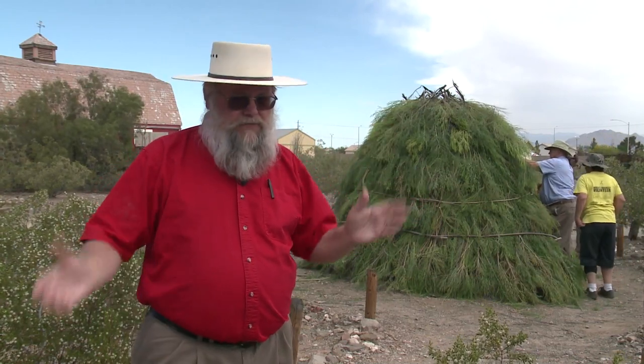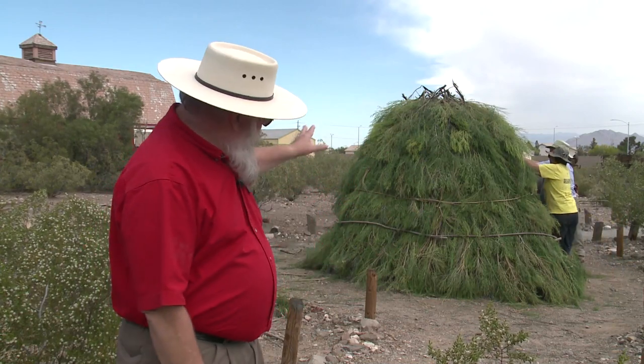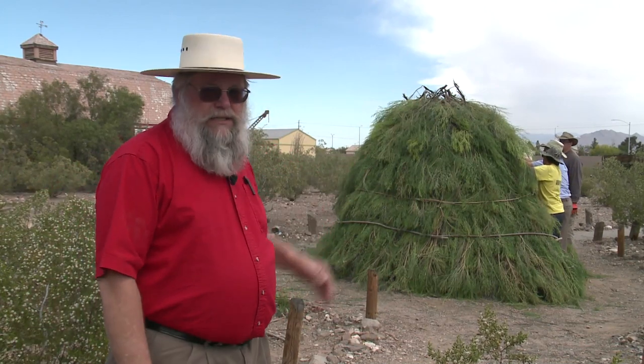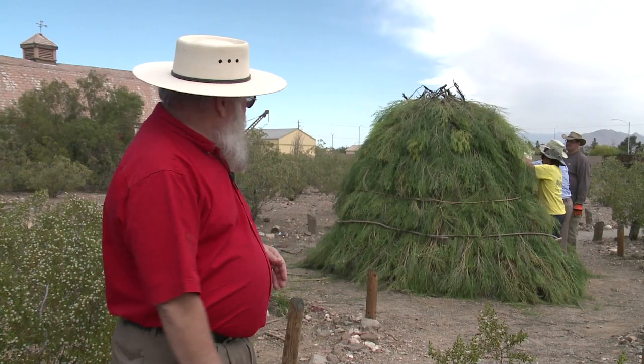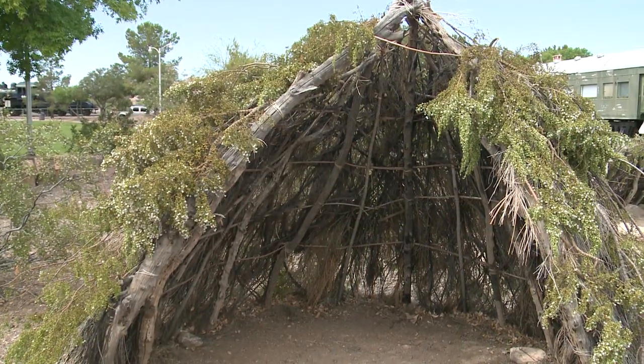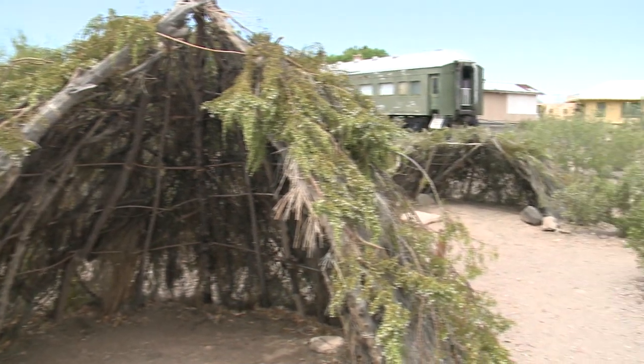By having the Desert Broom on the outside and these bands inside and out, it holds it in place. These will stand up in incredible winds — when we have 40 or 50 mile an hour winds, you are not going to see this hut fly across the desert like you might see a tent. This will actually stand up and be here at the other end of a windy period like that. So it's a very effective way of building and a relatively quick one.